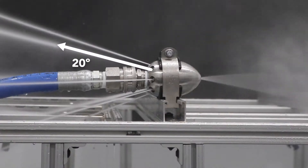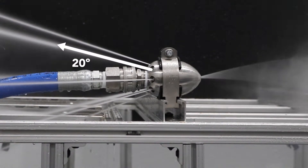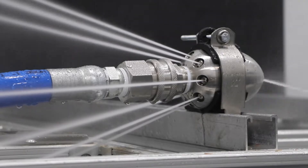We also thoroughly tested the thrust angle of our rear jets. All of the Reaper nozzles have an optimized 20 degree angle, providing the most powerful thrust capable of cleaning debris. The three-eighths and half inch have four rear jets and the one inch has eight. The rear jet count on each nozzle provides more than enough power to get the job done without wasting your water supply.